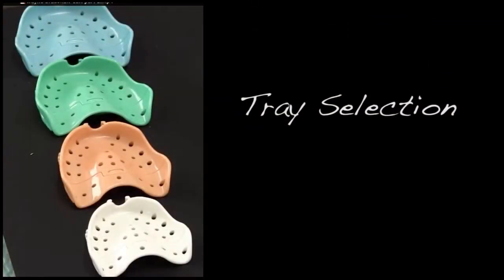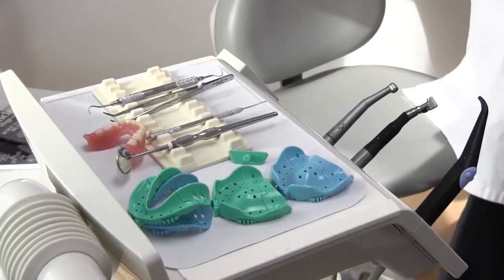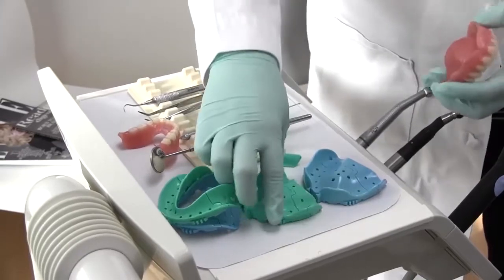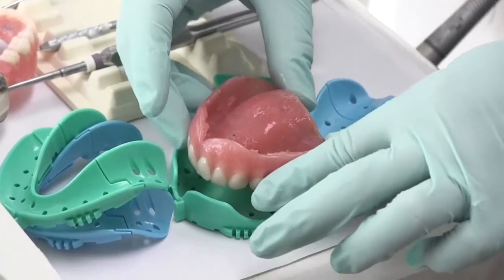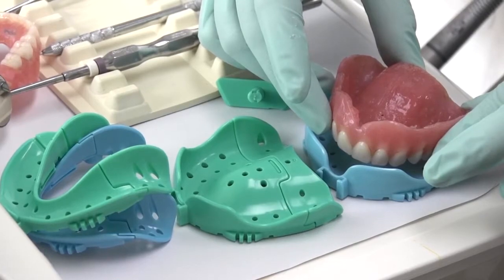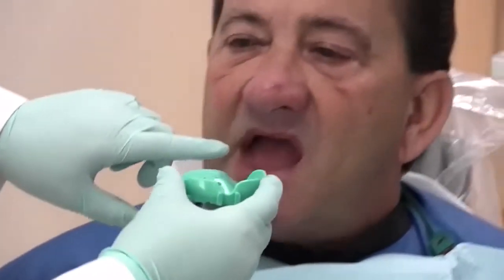Next, we will review choosing the most appropriately sized tray. When choosing a DENTKA tray, you will want an even space of about 1–2mm all around your tray for even material distribution. This is the ideal thickness for polyvinyl siloxane to be its most accurate. If your patient has an existing denture, you can use that to gauge your appropriate tray selection. The inside of the DENTKA tray should be roughly the same size as the patient's denture.